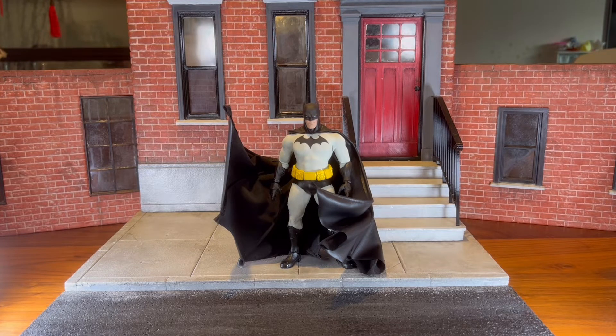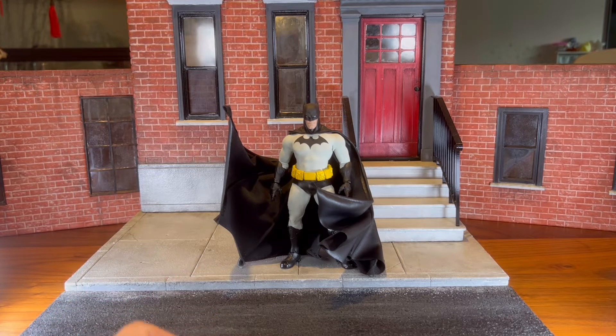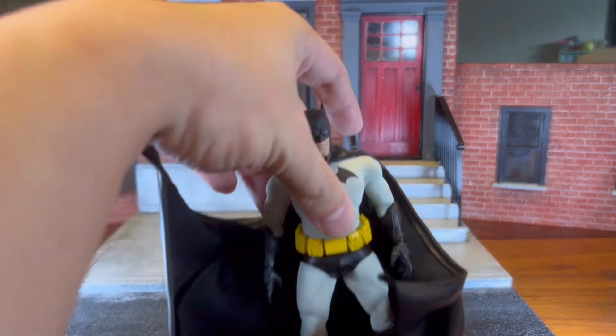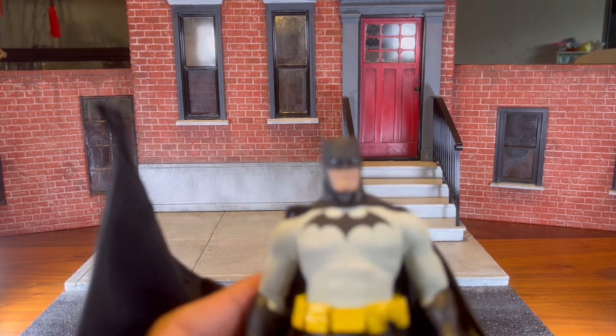I'll start with the very first custom figure I've ever made — the Hush Batman on the Mezco Sovereign Knight body. The reason I even got started on the customizing journey is that...